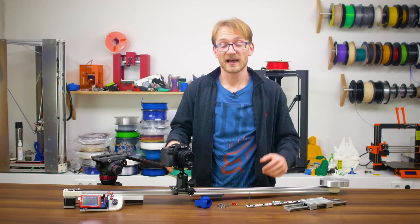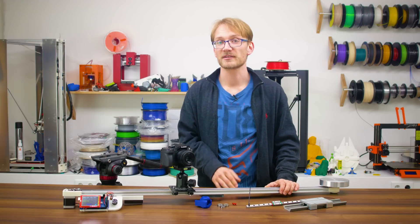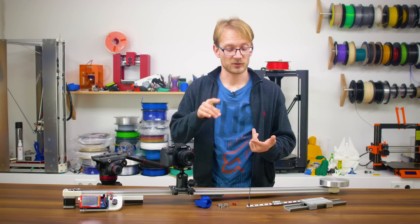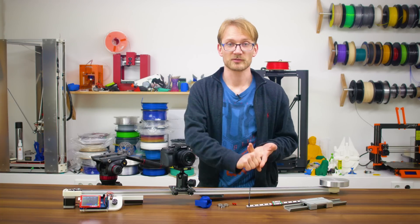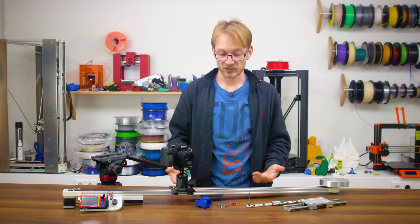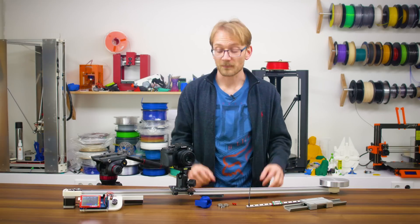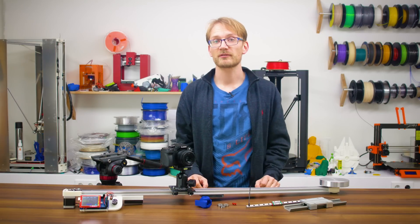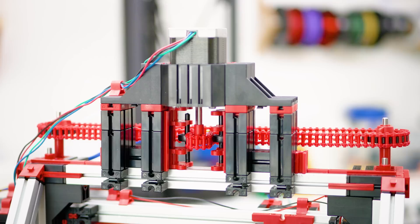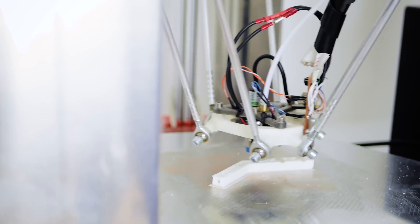Camera sliders! They're awesome, but unless you're happy with pushing the camera around by hand, they are really expensive to buy when you want them motorized. It's pretty hard to find one that does the things I want: it should be really smooth, usable for both short video clips and timelapses over multiple hours or days, and reasonably large. In my case, a 1-meter length sounded about right. So I designed and built this one from scratch using electronics from a 3D printer and 3D printed parts. The results are pretty fantastic, and you too can build this exact same slider for less than 60 bucks.